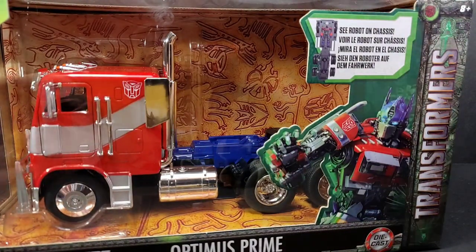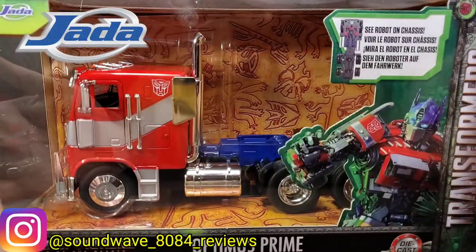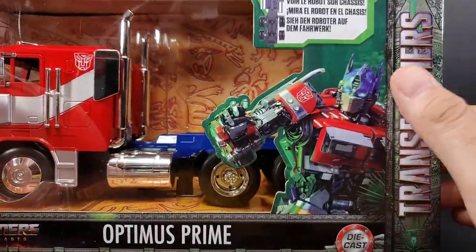Hey everyone, soundwave84 here. In this video, take a look at Jaded Toys 1:24 scale Transformers Rise of the Beast Optimus Prime. This is how he looks in packaging - green, from Rise of the Beast.